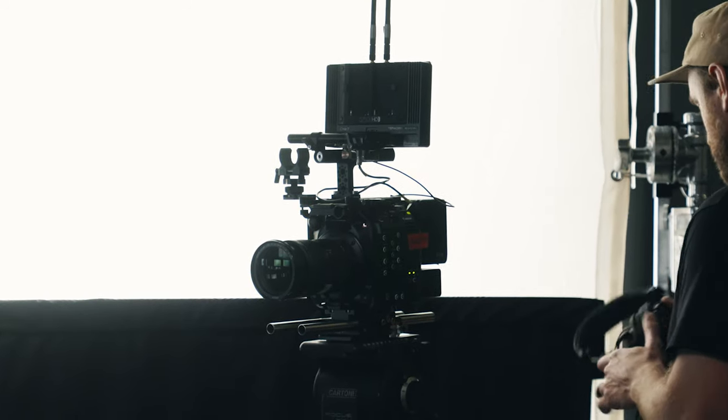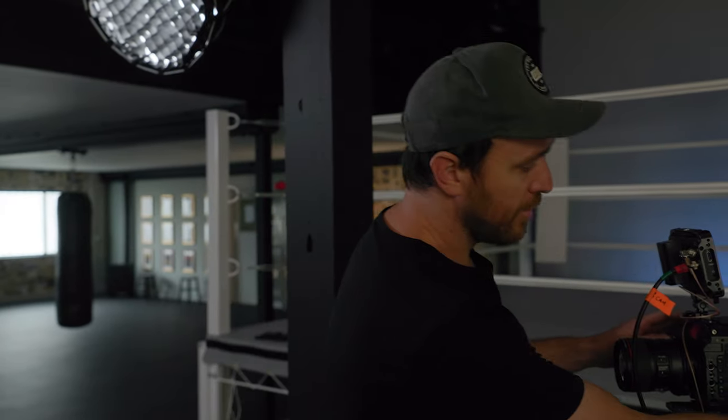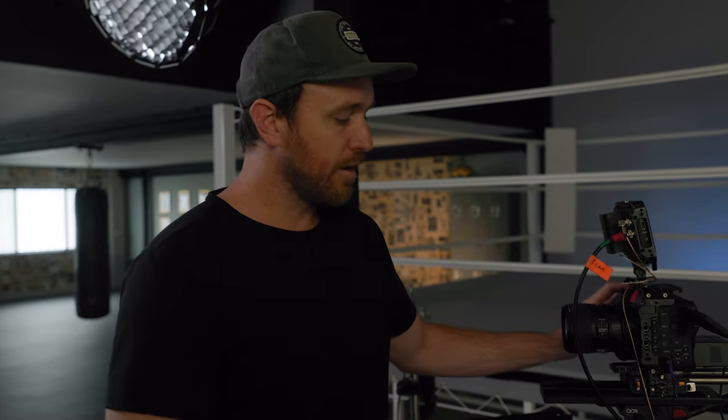Our B cam and C cam are basically identical. Bright Tangerine sometimes sends me stuff to test out, but these particular C70 cages are so good — I have a video on the rig build — that we literally bought two more at full price, no discount. We love the C70 rig builds with the Bright Tangerine cage. We're on a big dovetail which helps counterbalance when you've got a V-mount on the back. I'll link the full breakdown below.